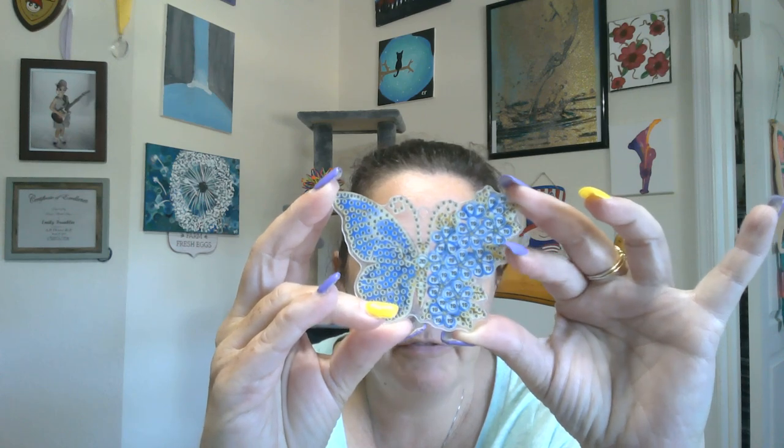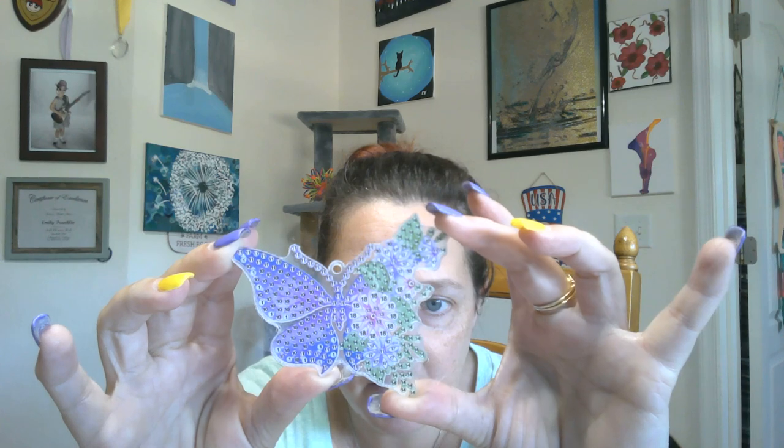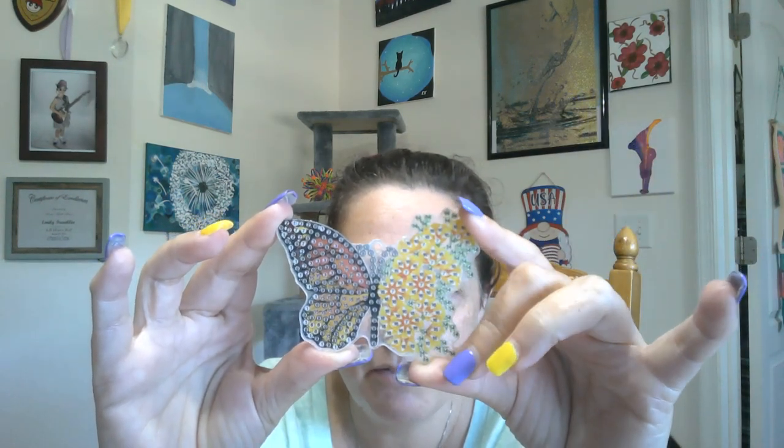All right, let me put these away. So we've got our ball chain and our lobster claws. And then here are the actual keychain pieces — they're the half butterfly, half flower images, and they are double sided. So we have a blue butterfly here, and a beautiful purple butterfly here with purple flowers.